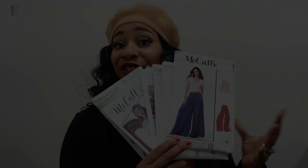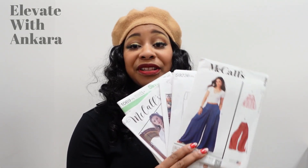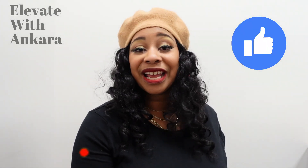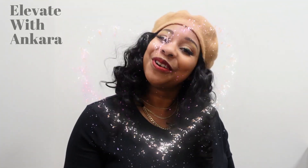The suggested fabrics for Simplicity 1069 are crepe, challis, crepe back satin, linen types, and silky types. Those are all the patterns I am showing for today's episode of Elevate with Ankara. Please let me know your thoughts in the comment section below and let me know which one you'd like to see me sew. If you like this video, hit the like button, and go ahead and click the subscribe button and the notification bell. Thank you so much for watching and I will see you in the next video — I have a lot of built-up videos from the break I took in December, so please stay tuned. Bye!